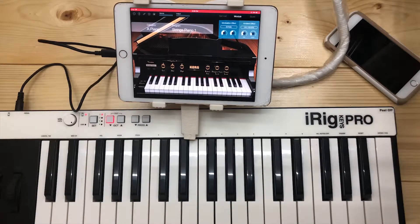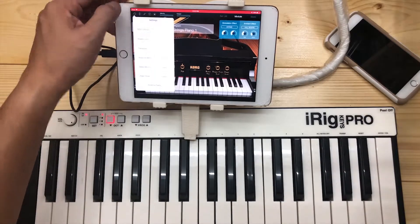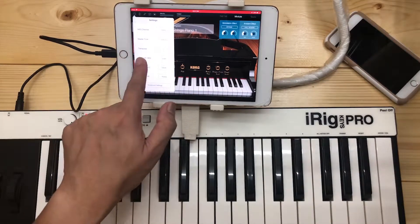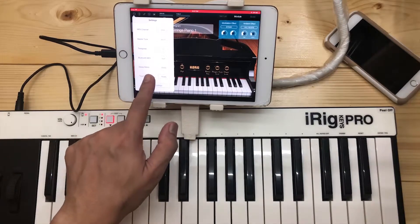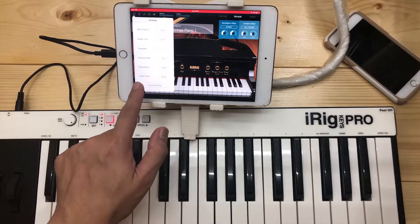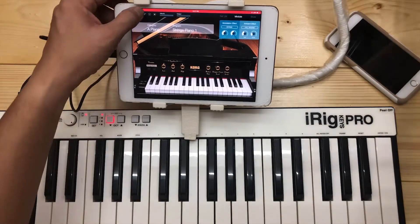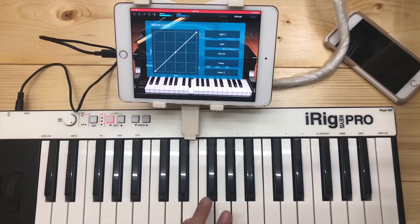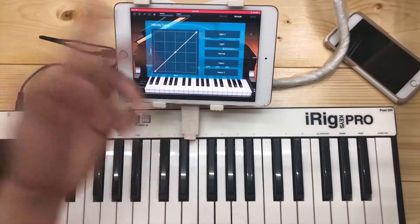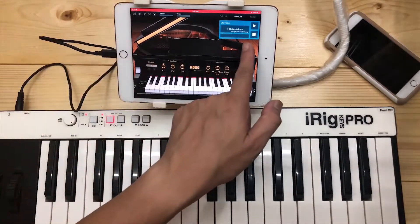Now let's go to the different functions. The gear icon lets you set the MIDI channels, transpose, Bluetooth MIDI — so you don't need wires during a live performance — stereo or mono, and the organ pedal. The information tab gives you details about your product. Next is the velocity curve, where you can set your preferred velocity when playing live or non-live performance.